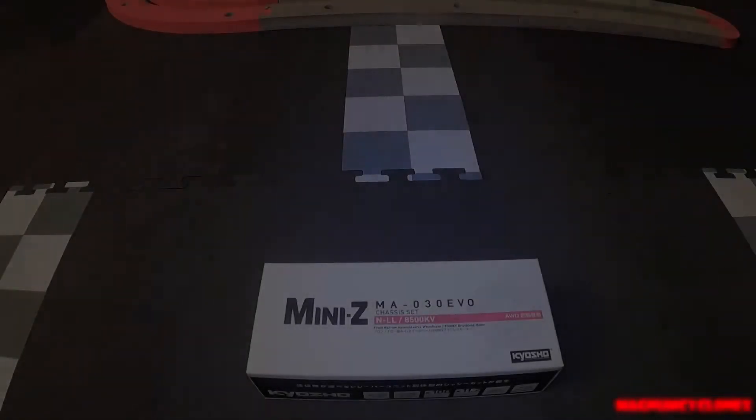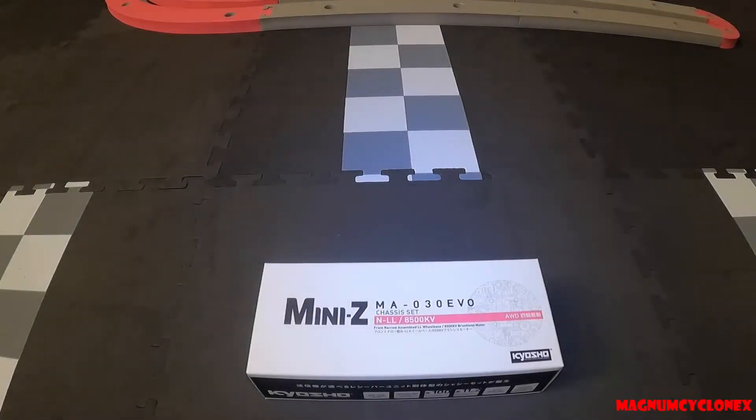Hello and welcome back to my channel. Today I have another Mini-Z unboxing. This is the MA03 EVO chassis set, which comes with the 8500kV brushless motor.